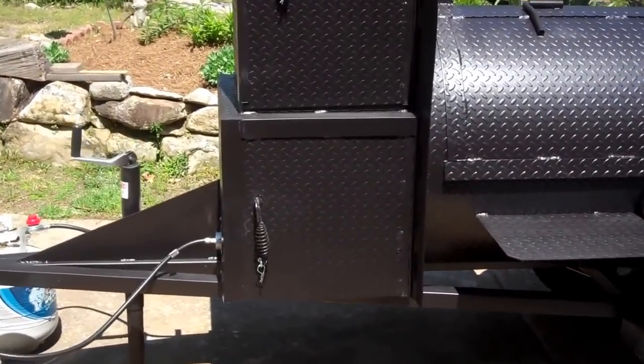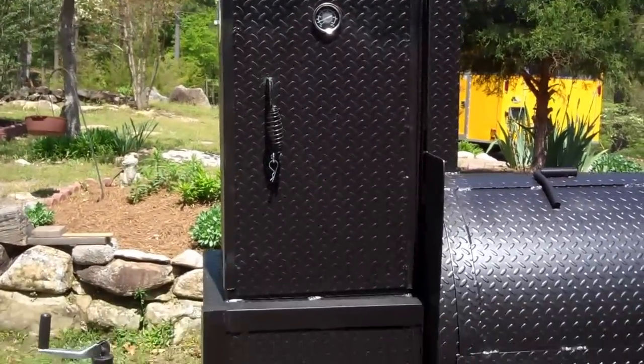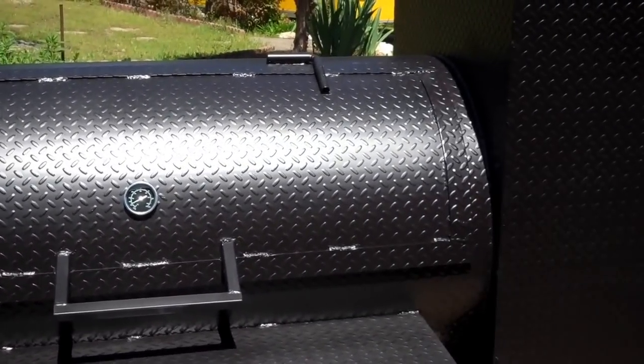On the tongue of it we have the offset fire box with the rear warmer box above it. Five foot smoker chamber, 30 inch diameter.